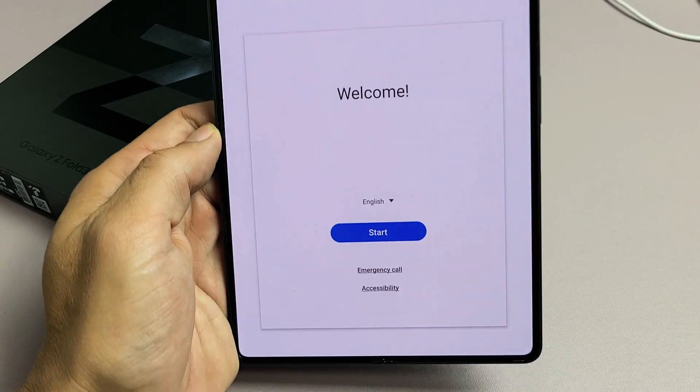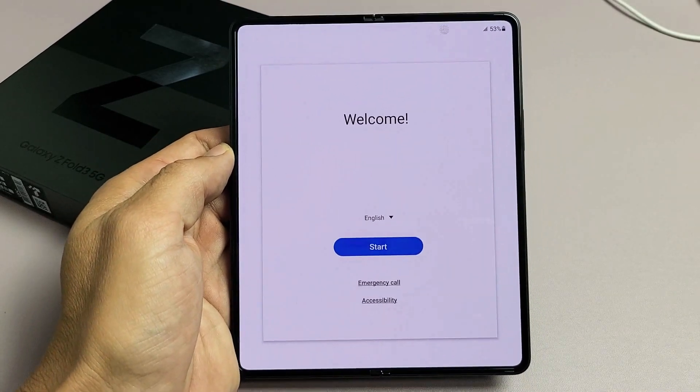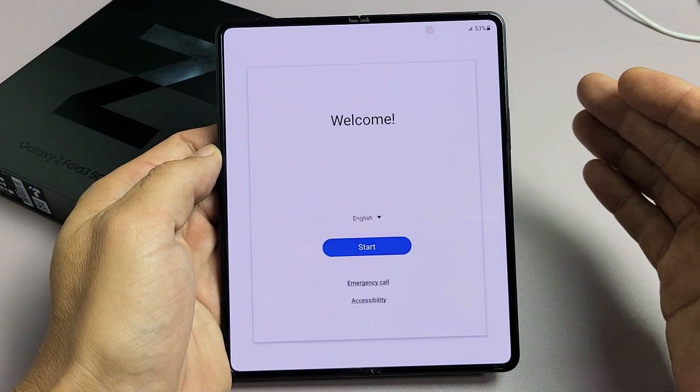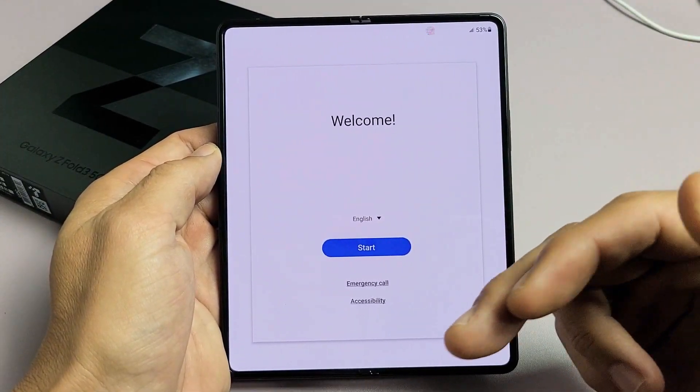I have a Samsung Galaxy Z Fold 3 here. I'm going to show you how to set it up step by step. Take note that after I'm done the setup, I'll make another video on how to insert the SIM card, and the link will be below.